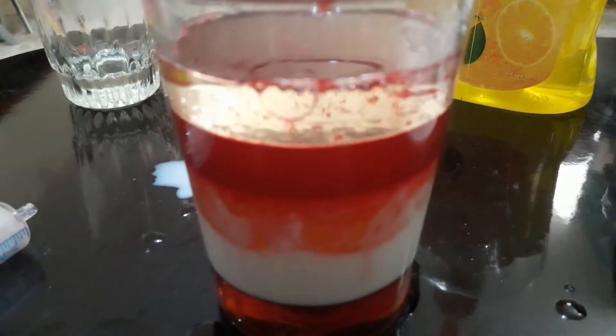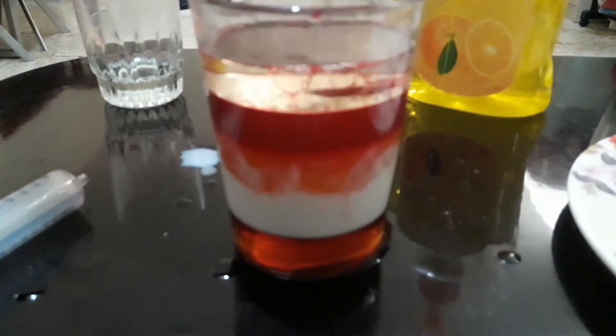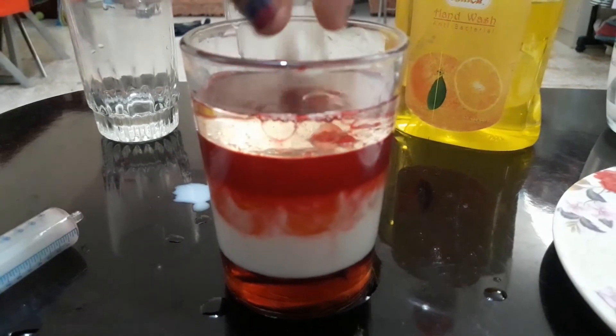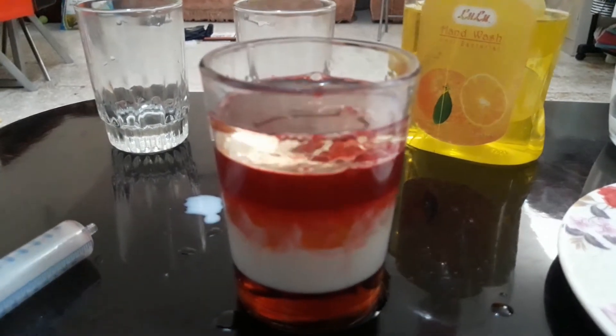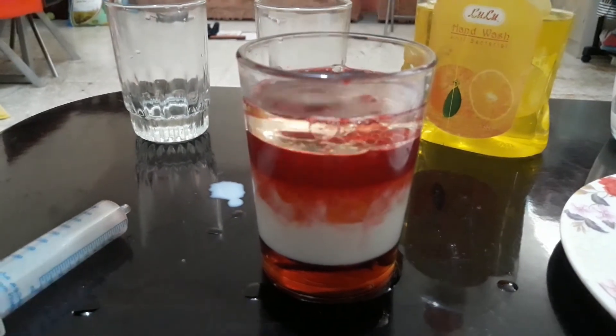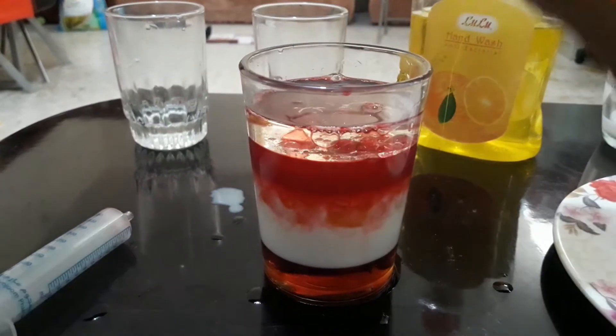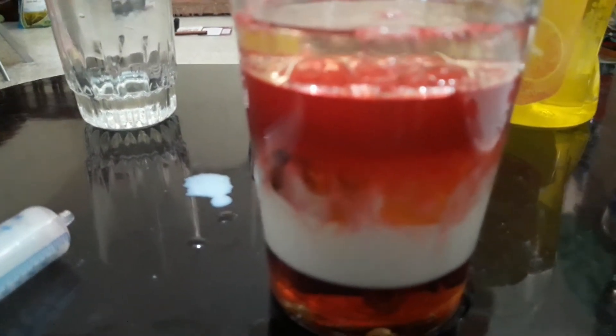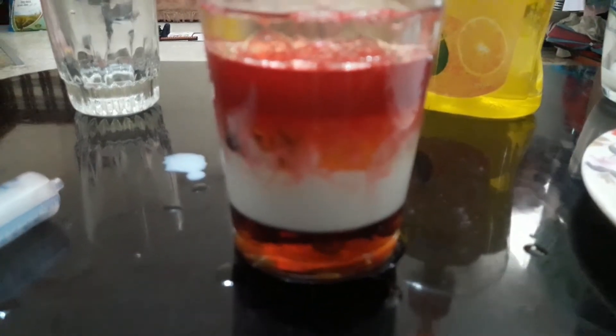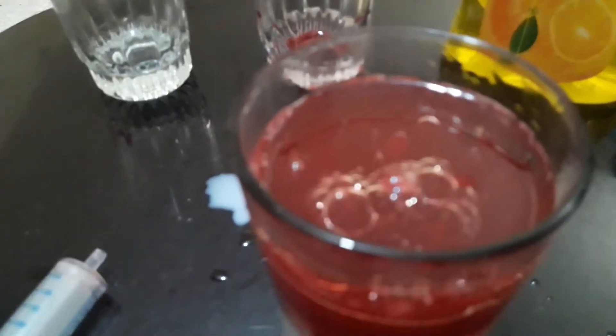So now let's start adding our small items slowly. Now we can see the various items settled in various layers — but why? Some items are less dense and some items are more dense. For example, you can see this metallic nail — it is more dense, so therefore it's settled at the bottom. And you can see the cherry — it's less dense, so therefore it's settled in the colored water. Thank you for watching!